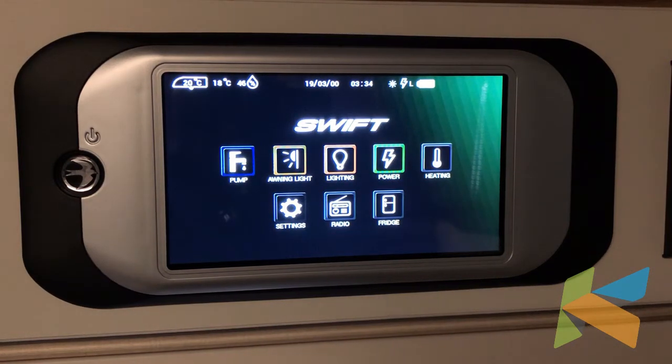Hello, in this video I'll be showing you how to use the new Swift control panel. This control panel is fitted in 2019 and onwards caravans. It's all touchscreen and really easy to use.